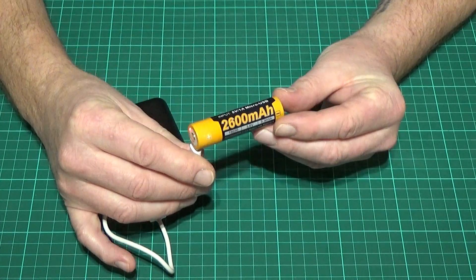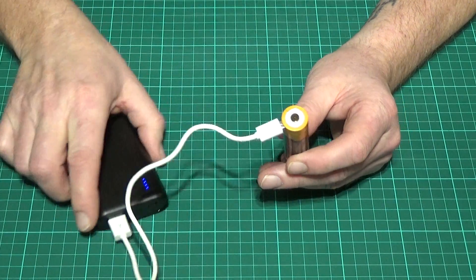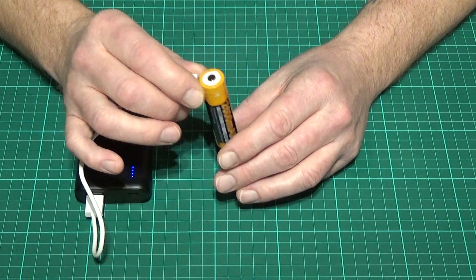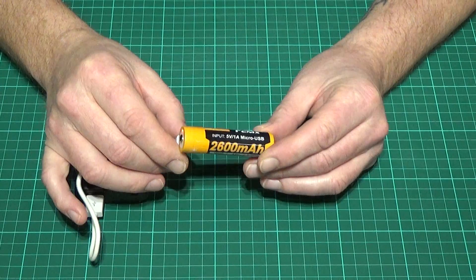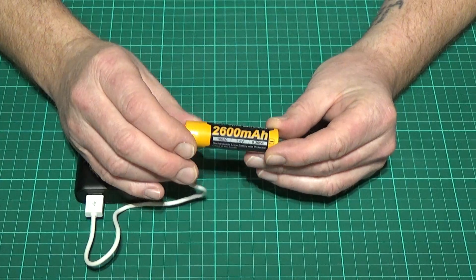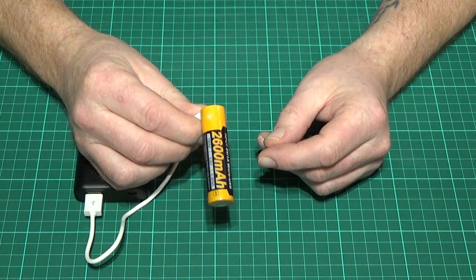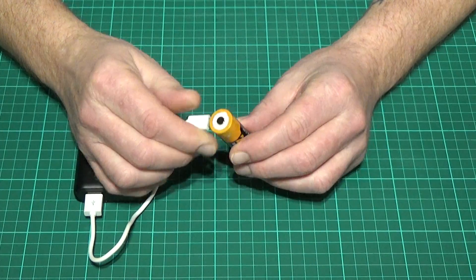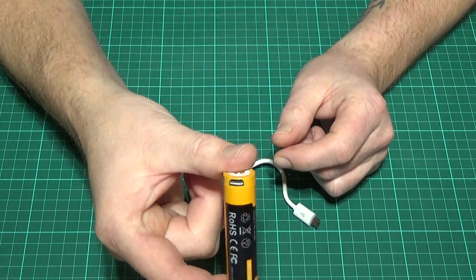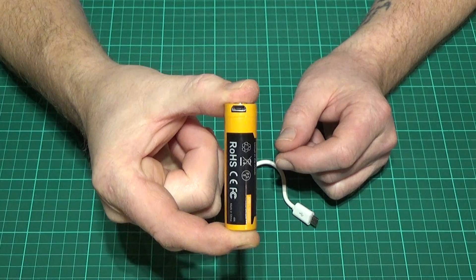I've been using it throughout this weekend and from the Anker battery pack it does take a good few hours to charge up, and from a wall charger a good couple of hours as well. But if you have the facility to charge it overnight, have two of these — one in use and one on charge — then it's a really versatile, good quality battery with this little hidden extra that not only makes it good value for money but also makes it very versatile out in the field.